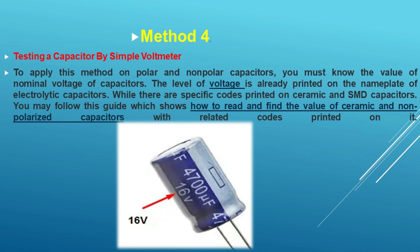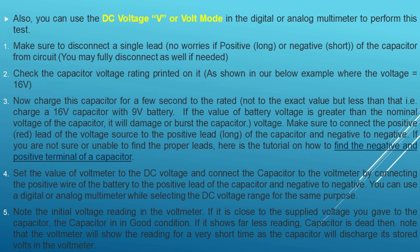Note the reading and compare with the following results. A shorted capacitor will show very low resistance. An open capacitor will not show any movement or deflection on the ohm meter scale. A good capacitor will initially show low resistance and then gradually increase toward infinite, meaning the capacitor is in good condition.